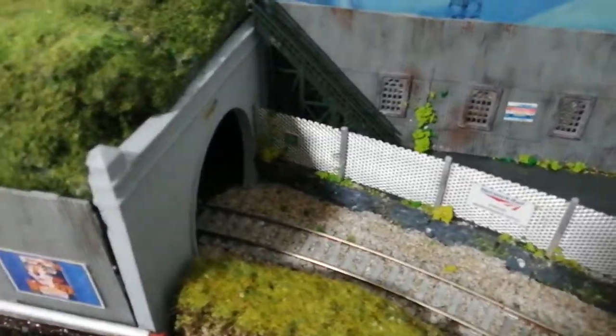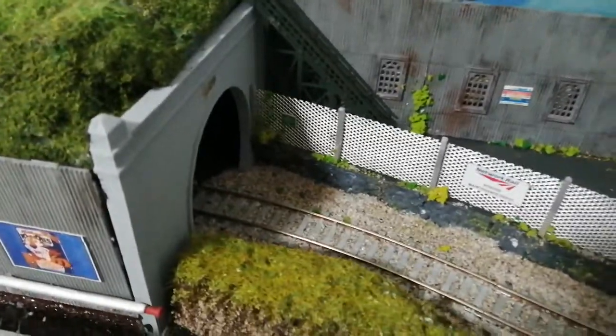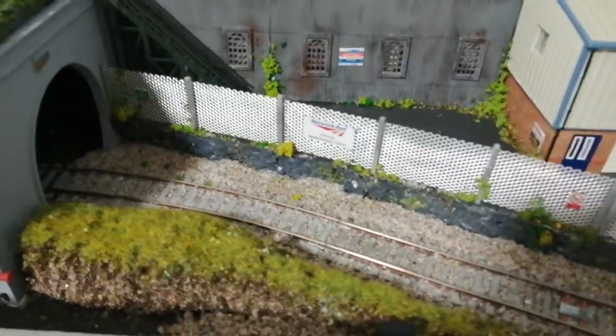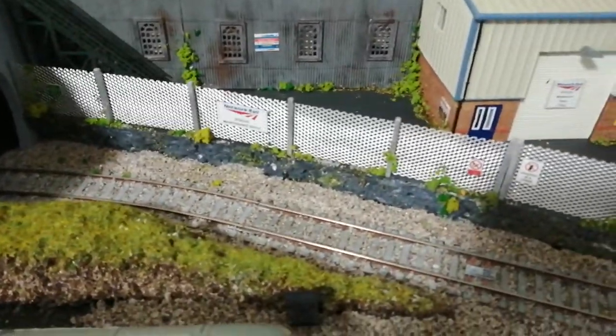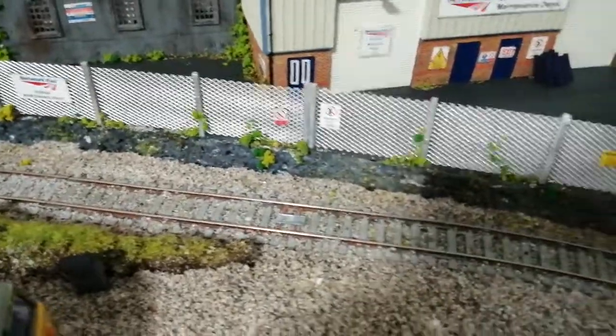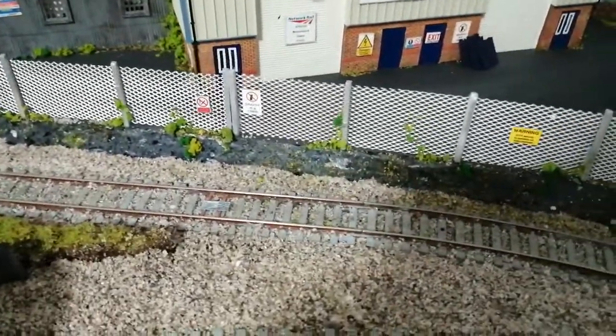We've got a tunnel entrance here to finish off. That goes out to the main line tracks, and that's one we've done earlier on. You can see the ballasting with a few pieces on there, so that looks quite nice. And the grid things on the rails just makes things a little bit different.